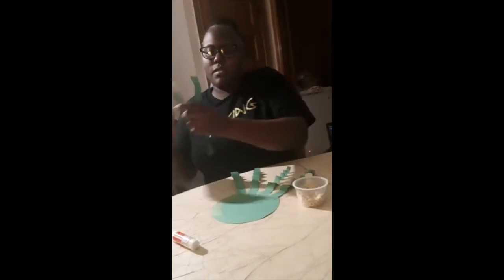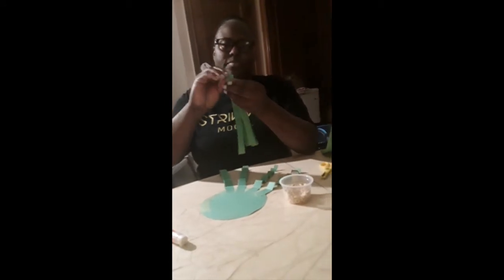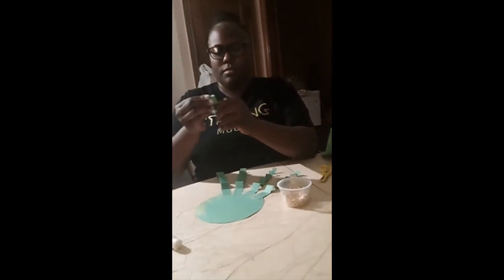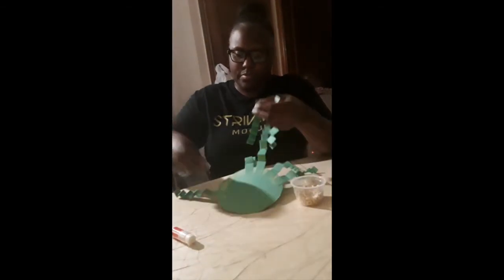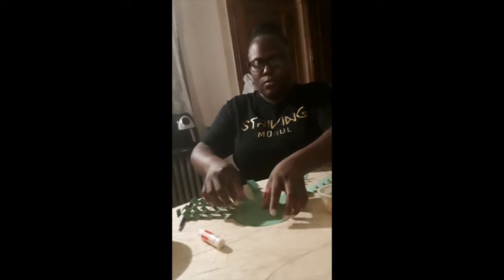Then I have my remaining four strips for the other legs, and I'll bend them like an accordion just as I did the other ones. So this is what we have so far — I'll turn my octopus over.